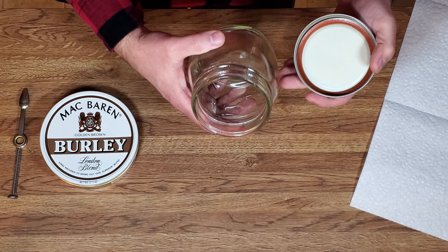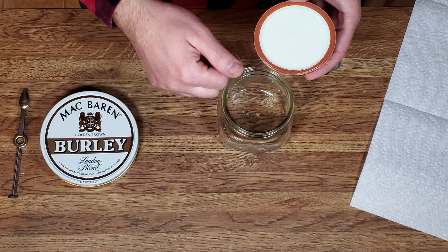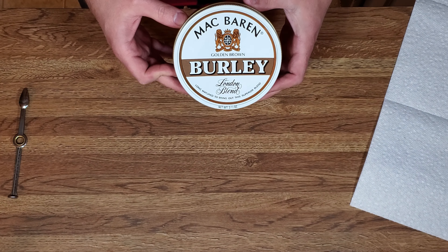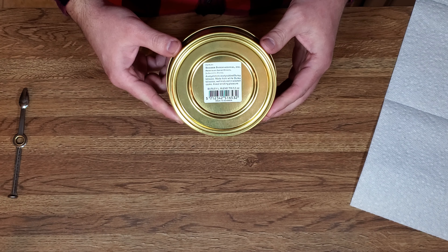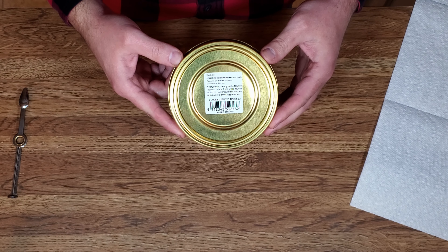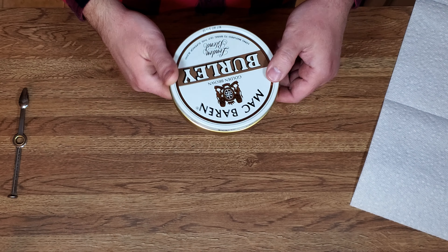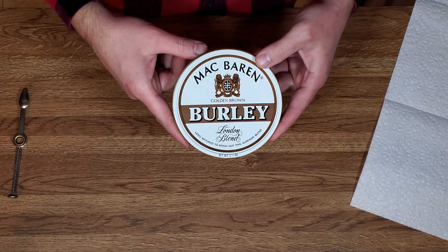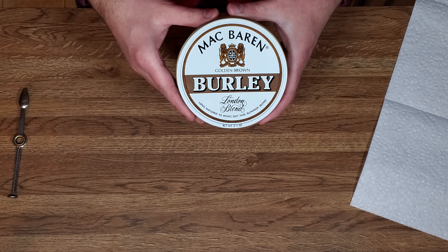The first thing we're going to do is wash our mason jar out, which I have already done. You also want to clean this lip off to make sure that's clean. We have a tin of Mac Baron Burley — it's the London Blend. This dates from the Swisher series when they were importing into the United States through Swisher.